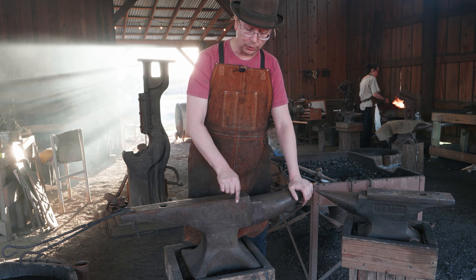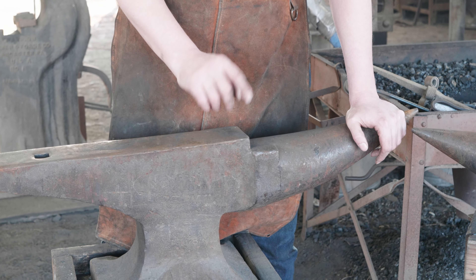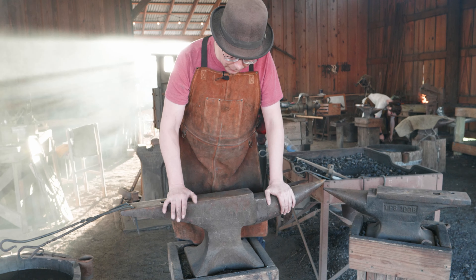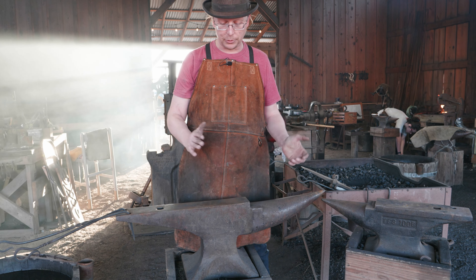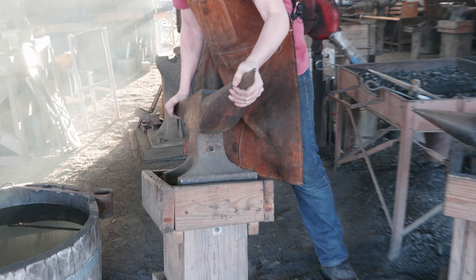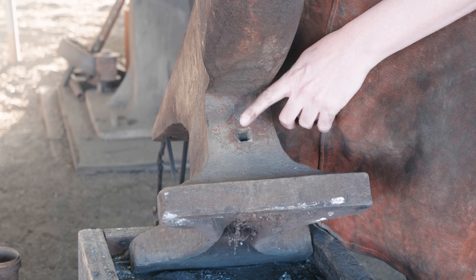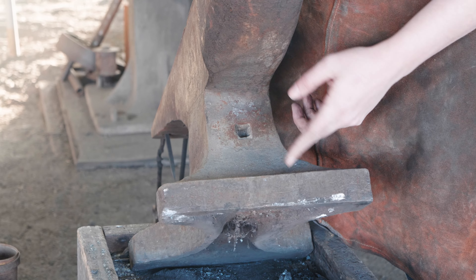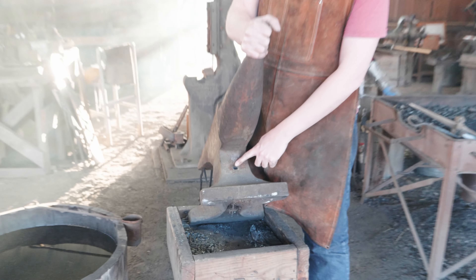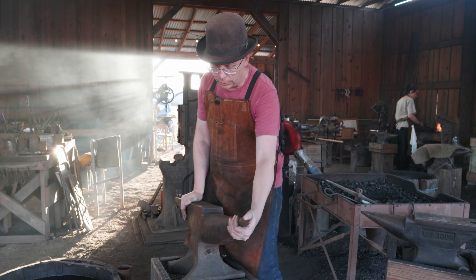A lot of farrier anvils now have a little side table or a clipping table designed for putting clips on the back of horseshoes. This anvil is actually old enough that it has a wrought iron base. If you look on the throat of this anvil you'll see a hole called the handling hole — there's one on the other side too. When they were making this anvil they would have shoved big bars in there and used that to pick up the hot anvil while they were continuing to work on it.